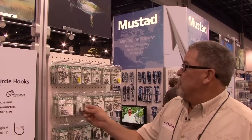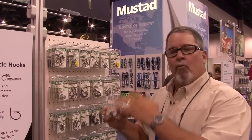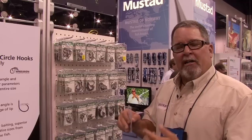Just last week, I was using this hook — 9-0 in the 2X Strong. These go from 1X to 4X Strong. In a kayak, you really don't need that heavy stuff, so we're going with the 2X. It's a good size, the 9-0, 10-0. We caught a 60-pound rooster last week and about a 150-pound striped marlin.